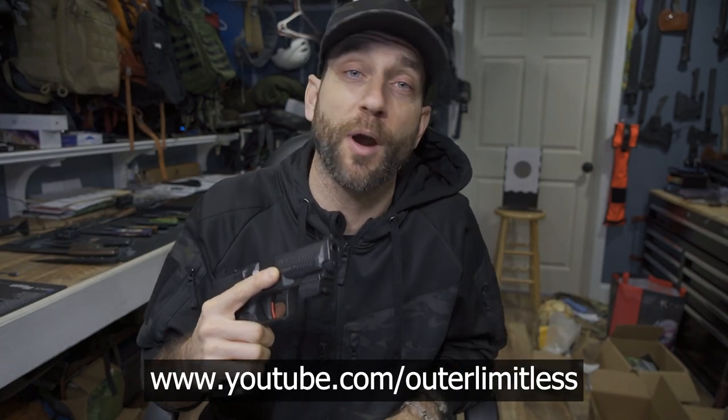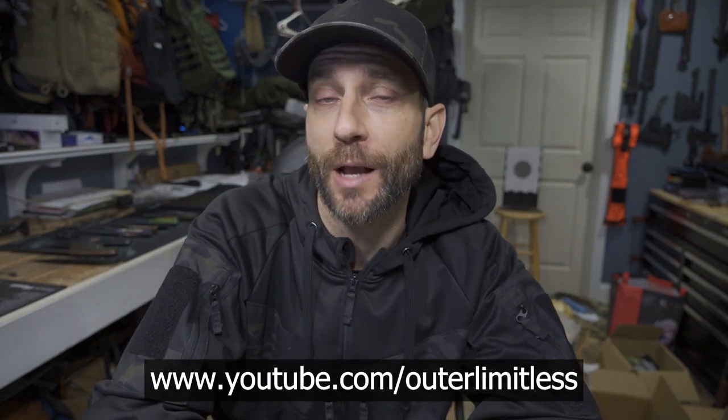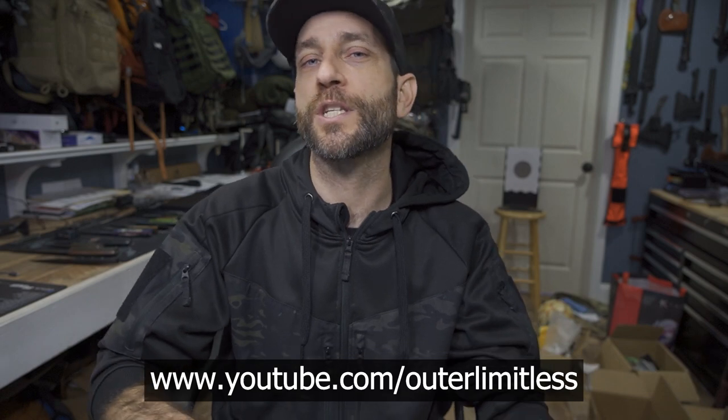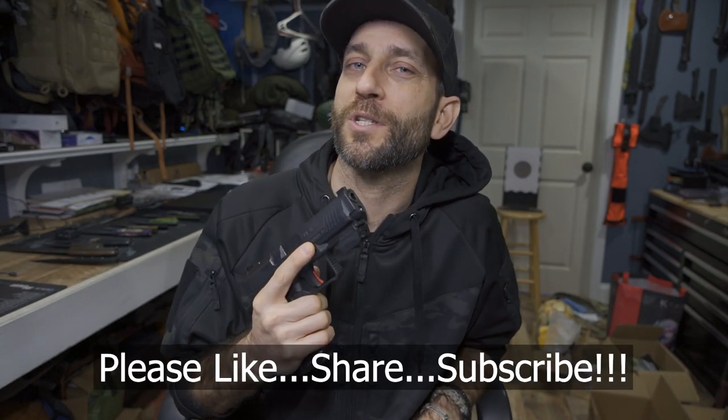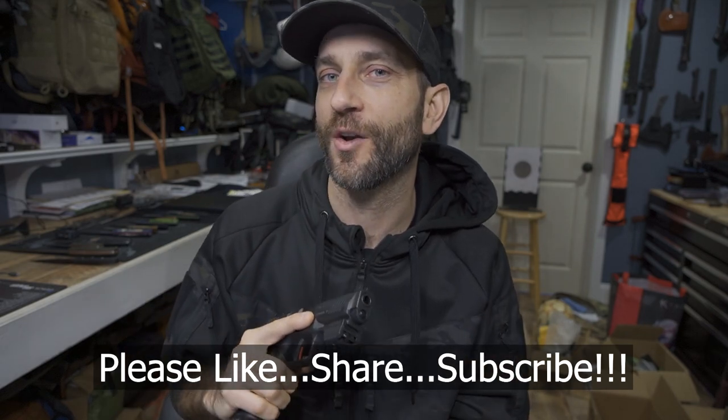This is going to be a full comprehensive look at the Mantis X10 Elite training diagnostic tool. Next time we're going to continue on, do a little bit of dry fire practice, and start to actually look at the different regimens, training tools, and diagnostics to see what we get out of this device. To the people at Mantis, thank you very much for providing this for review. If you like this content, take a look at my Outer Limitless channel, where I cover everything from hiking, camping, and backpacking to sleep systems, shelter systems, knives, axes, backpacks, and flashlights. Thanks for stopping by — if you liked what you saw, please like, share, and subscribe. Take care.